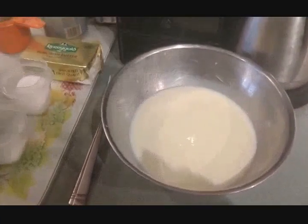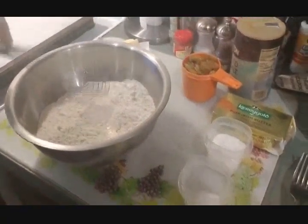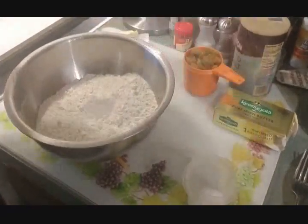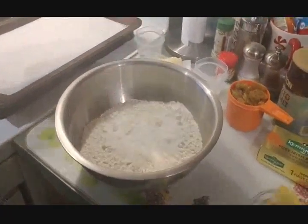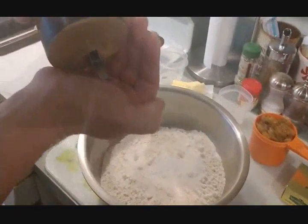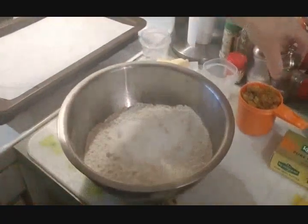The wet ingredients are set aside. Now in another bowl we have four and one quarter cups of flour. We're going to add all the dry ingredients: three tablespoons of sugar, one teaspoon of baking soda, one teaspoon of salt, and a little pepper.